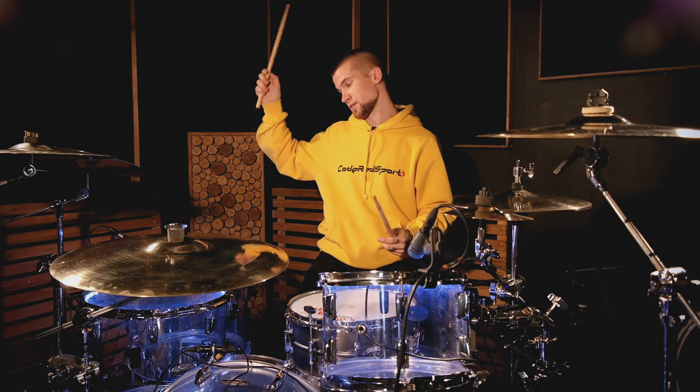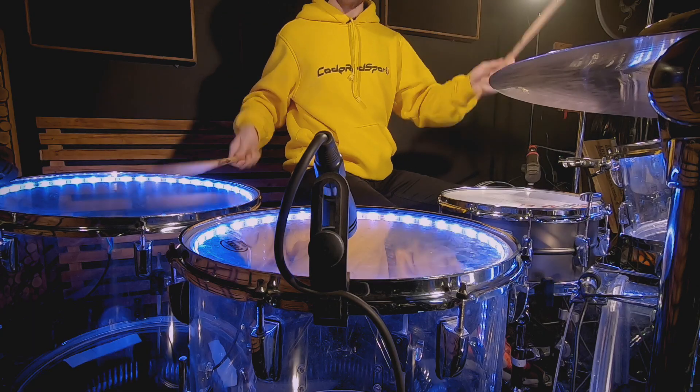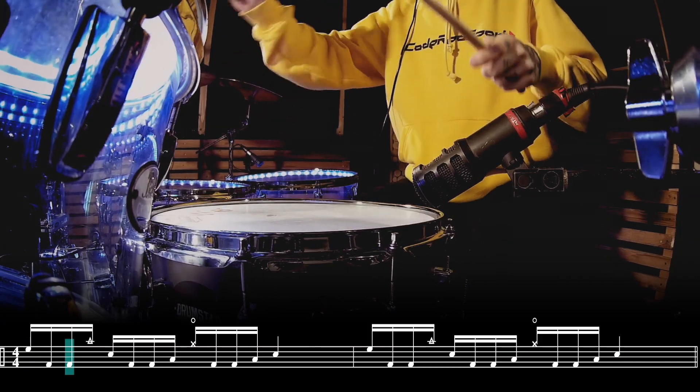И, наконец, правая рука – напольный том, левая – малый барабан. Давайте сыграем эту сбивку медленно.